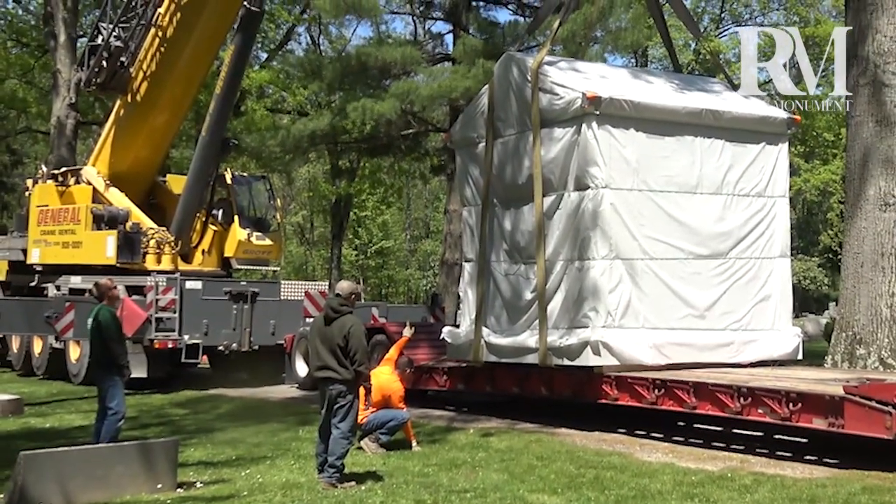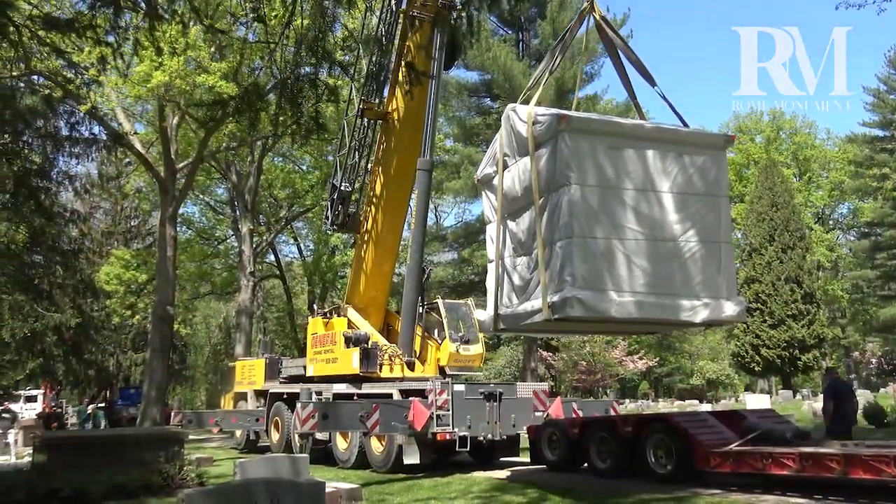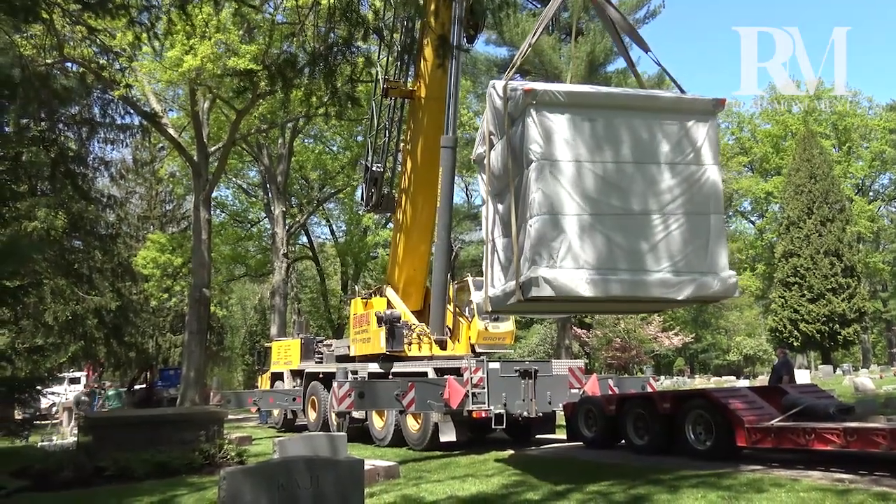At 51,000 pounds, the mausoleum is constructed of high-grade granite — a heavy, durable building material — with the outer surfaces at least four inches thick for maximum strength.